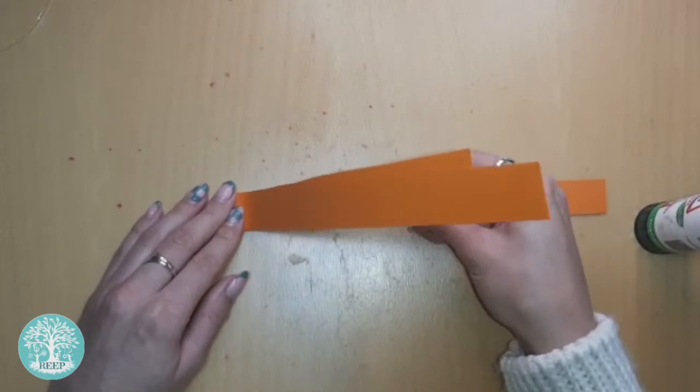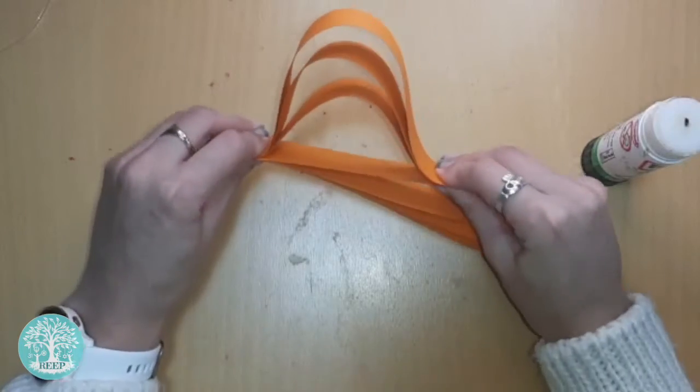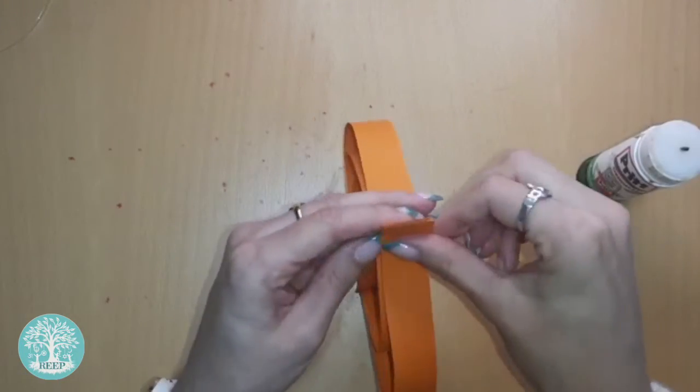Now line up the bottom ends of the shapes and glue them in place. This will cause the larger shapes to curve out to create the pumpkin shape.